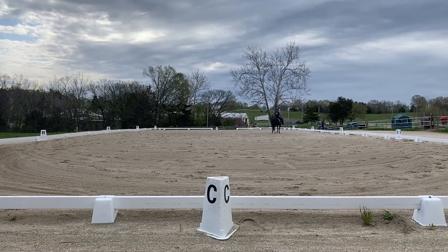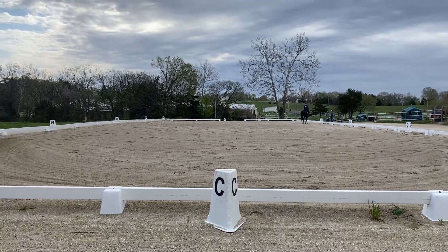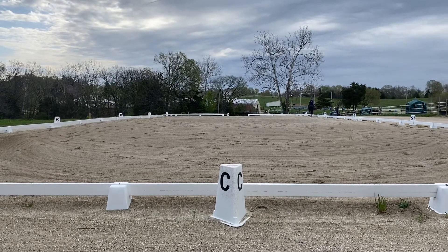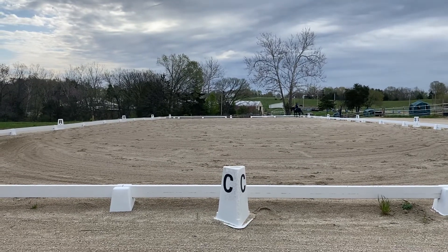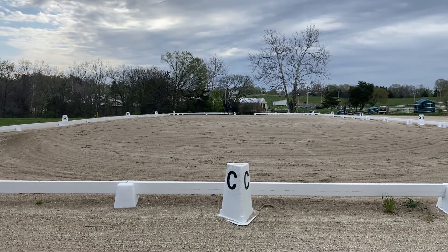K, working trot. A, working canter left lead. F, S, M — one loop, maintaining left lead.